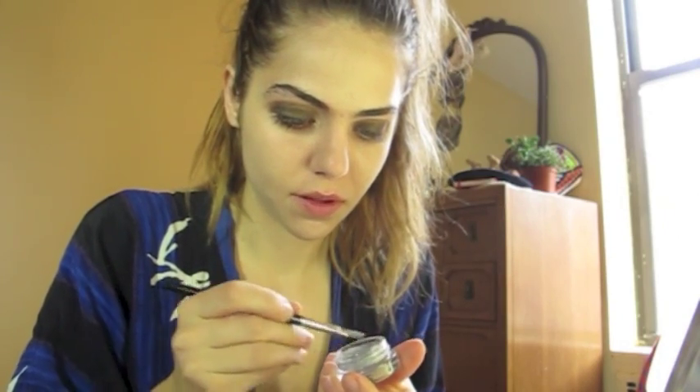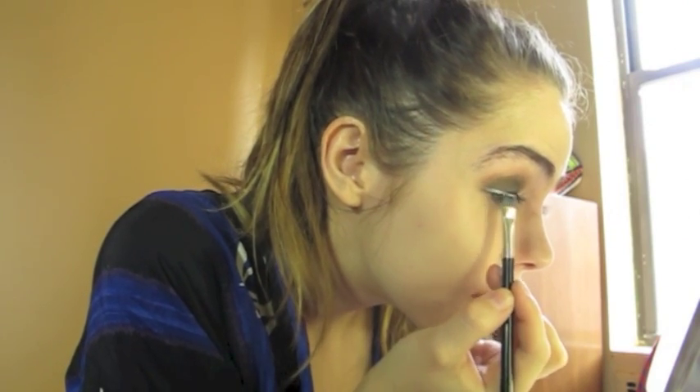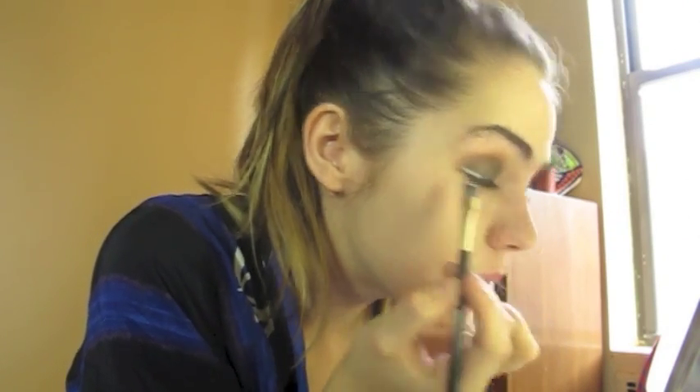The chick that inspired this look — Anjelica Huston, not just any chick — had like a little silver flick. So we're going to use this cream silver eyeshadow and a little flat liner brush, and we're just going to do like a little bitty line right at the lash line and just kind of flick it out a little bitty bit.